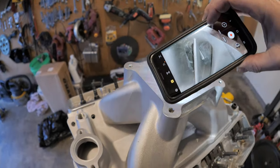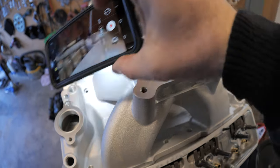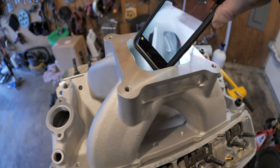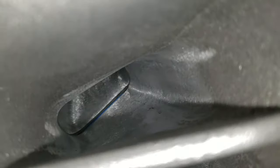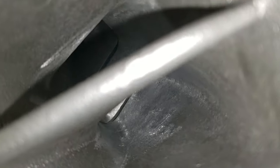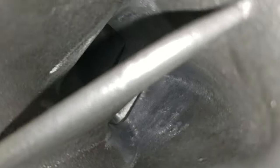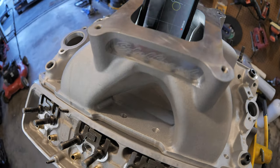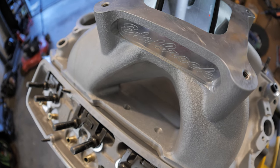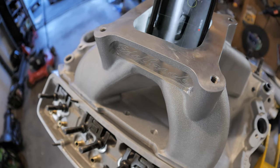Let me grab the phone and show you how this side matches up. The ports are harder to see because you can't get right around the corner, and I do have a bore scope, but if this side is good that side's going to be good too. I mainly checked the middle ports to make sure they all look really good and flush right up into the head — and they do. It doesn't get much better than that.